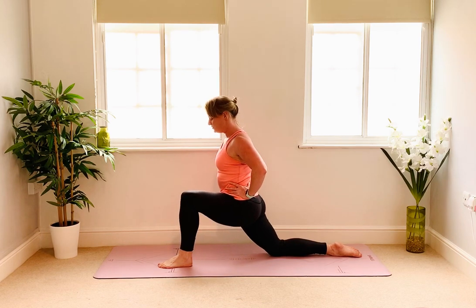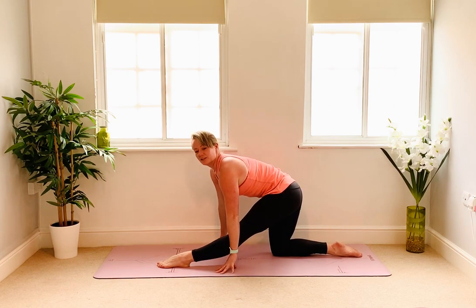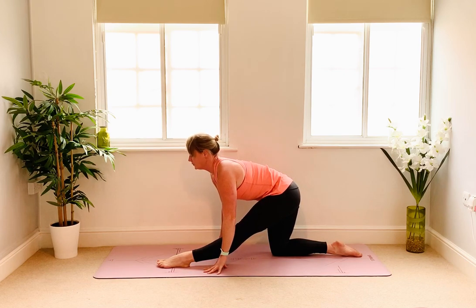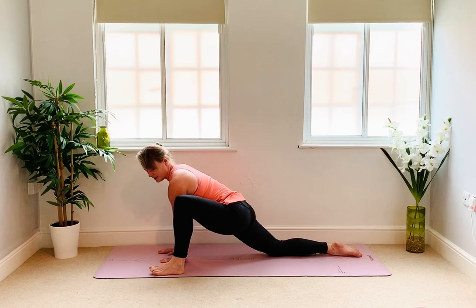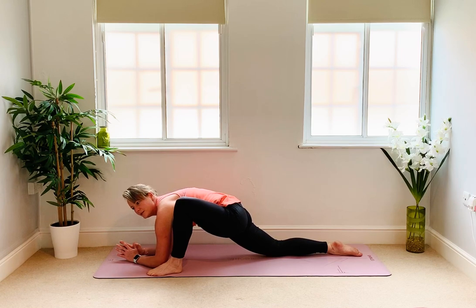Stay upright for a moment longer. Straighten your left leg to bring your hips over your right knee this time. Slowly start to hinge forward at the hips to introduce the left hamstring stretch. Take your hands down if that's comfortable but keep the shoulders drawing back, chest pulling forward — so you're not sinking into your stretch, the upper body is still strong. Keep the hands low, bend your left knee, walk the hands forward. Left hand on the inside of the left foot this time — wiggle the left foot a little wider and see if that allows your hips to sink down further. If it's comfortable you have the option of lowering the forearms down onto the mat, which gives you a bigger stretch. But if that's not comfortable, stay upright.